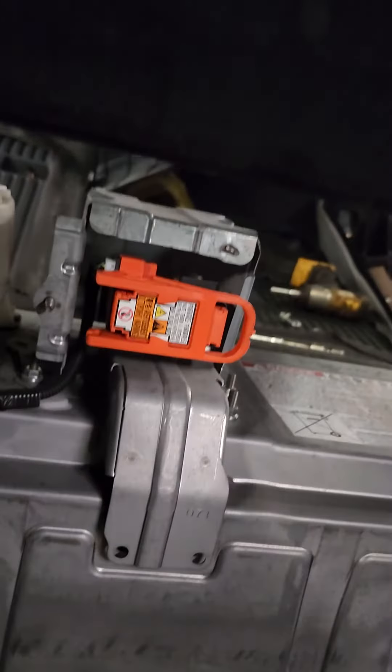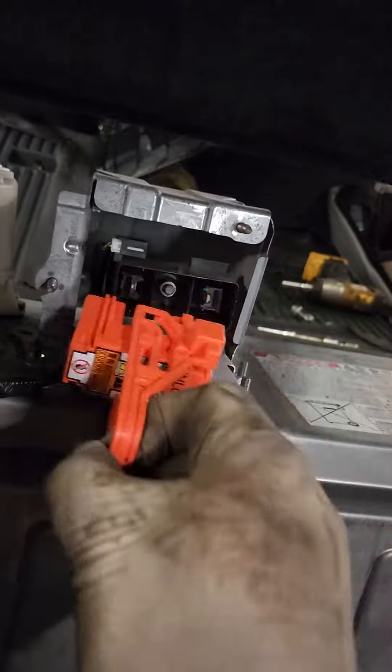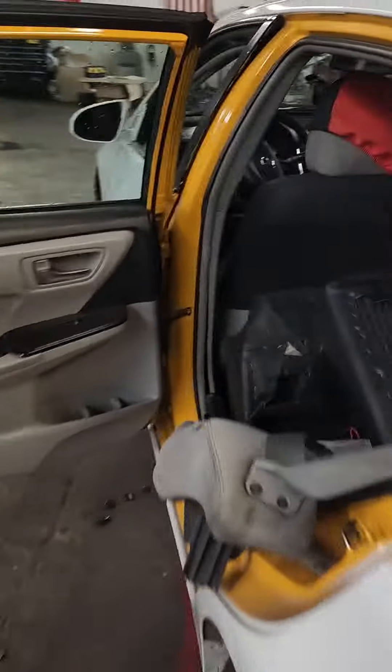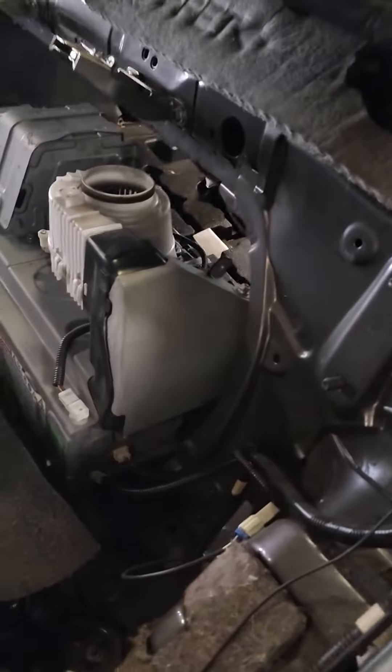Use a number 10 screw to remove it, then pull it out. Before you start doing anything, make sure you take it out. Then go to the front — you know how to remove the seat — number 12 bolt down there.